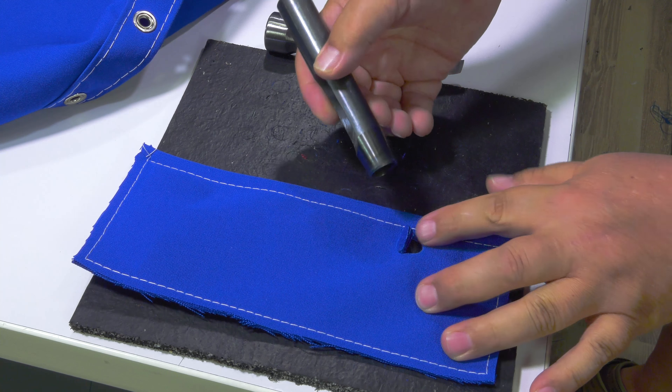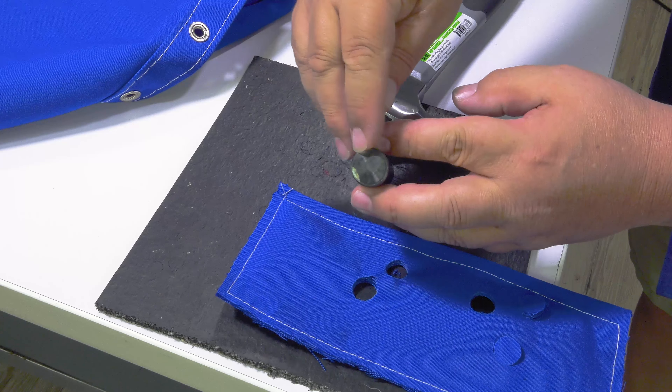Also, if you use a standard metal hammer, in time it will damage the head of your tools. That is not the case with the Barry King Mallet. That is why we strongly recommend purchasing a mallet, like the Barry King Mallet, when punching holes and using setting tools.